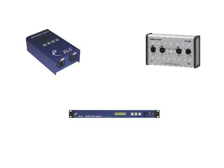DMX via Ethernet allows you to make use of third-party manufacturers' DMX distribution systems. DMX via Ethernet has several advantages, one of which is its high flexibility.